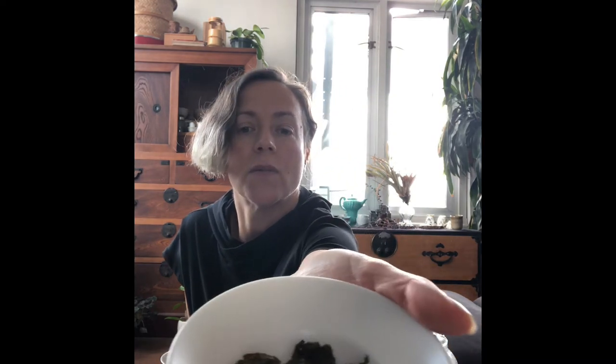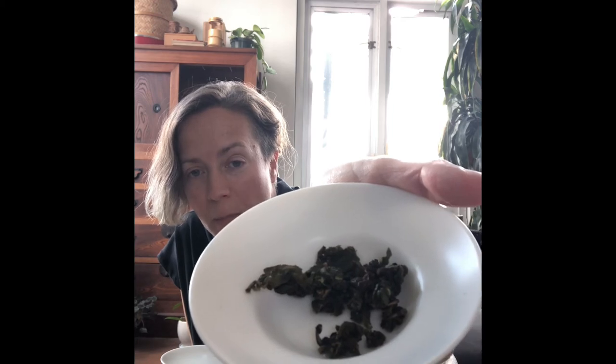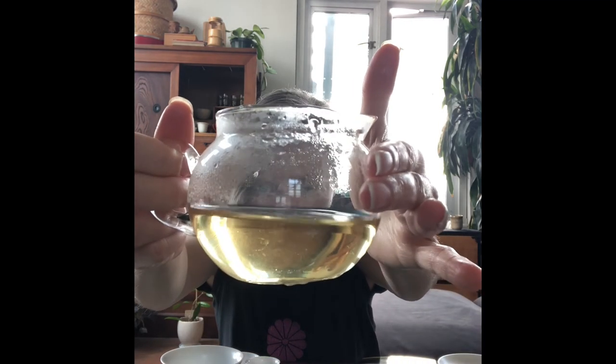This is what the leaves look like right now — you can see that they are still retaining some of their rolled shape. And here is the tea liqueur, which is a really nice bright golden yellow.